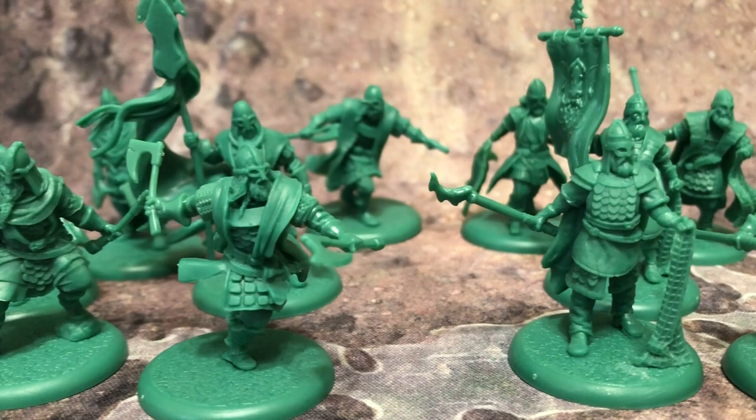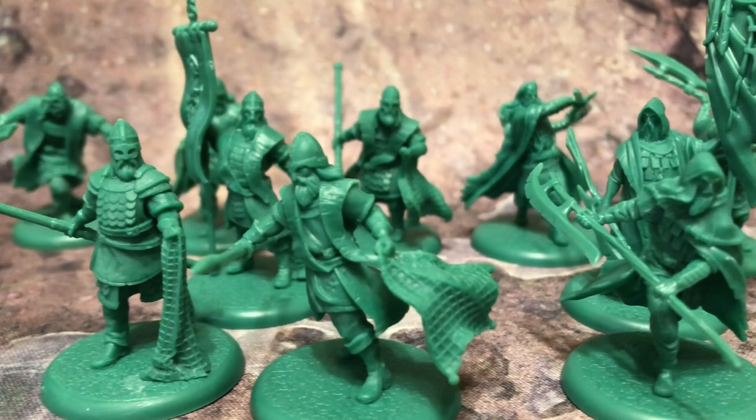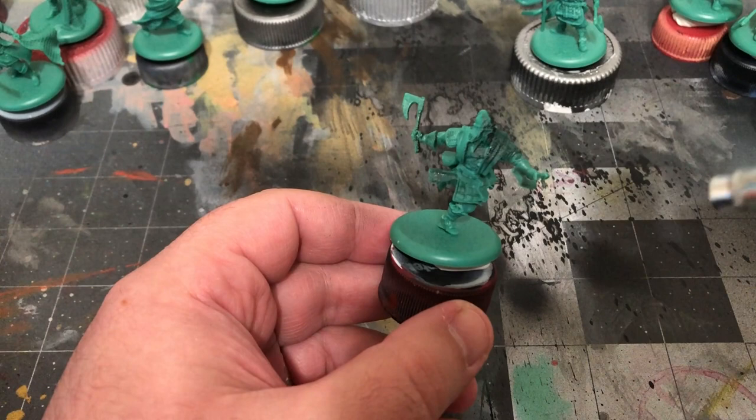All three of the units have the same basic color scheme with some small variations here and there. I'll be starting off by priming the models black before adding a quickie version of zenithal highlighting by hitting them with a quick blast of white from above.